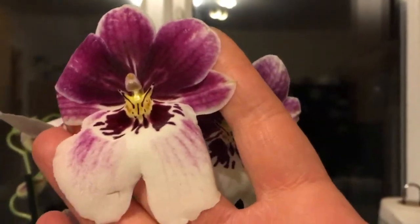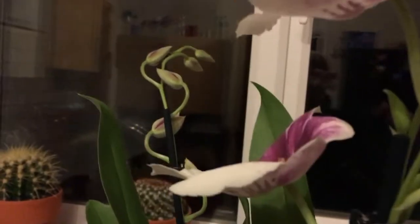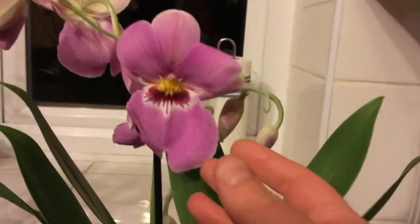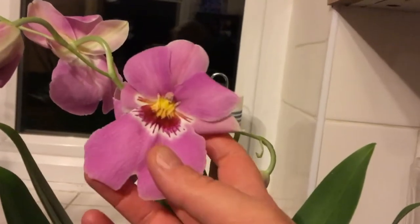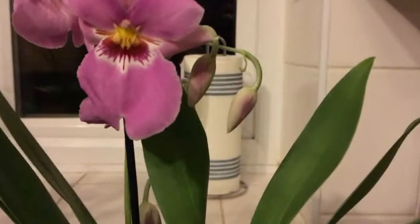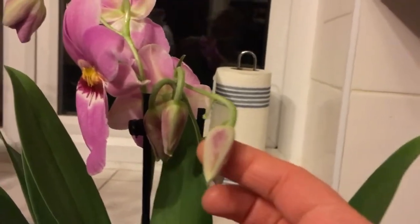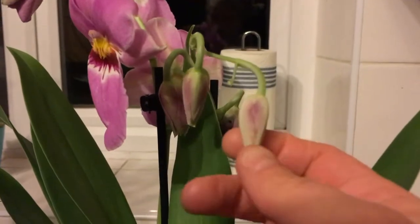Look at this one — oh it's fantastic! It has two spikes. I don't know how it's gonna go. This one's in quite poor shape but it was the last one and I was like, I don't care, I don't have this one and it's very nice. It also has a second spike but I think it's very dehydrated.